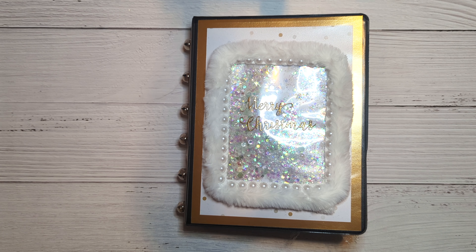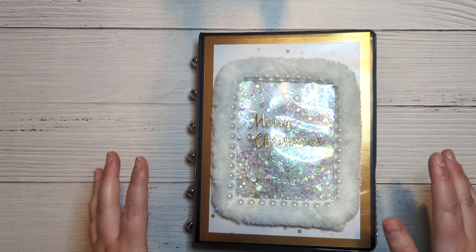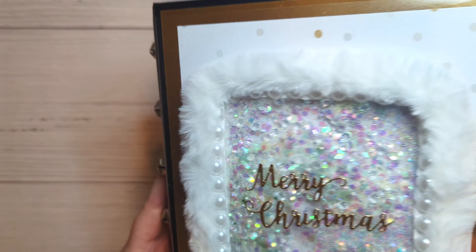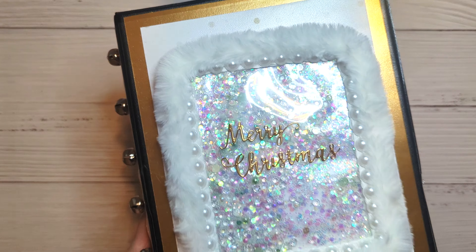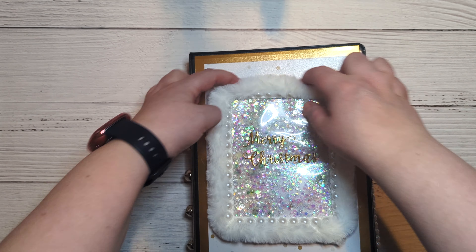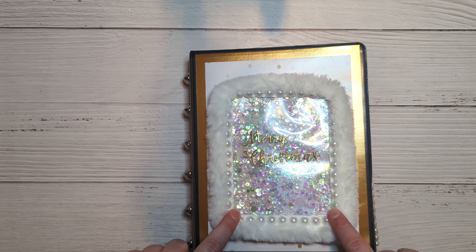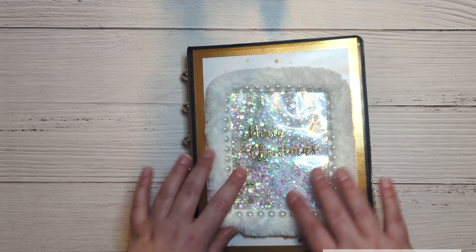I kept mine very simple — it has a very small spine so I kept it very simple. This was just kind of a thicker bag that I had, and I used it to make a kind of shaker front. This is the Merry Christmas die from Scrapbook.com — I'll link that for you. This is some white fur Christmas-style trim.